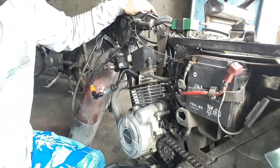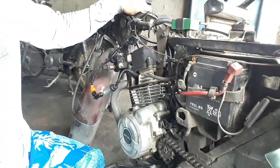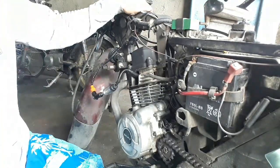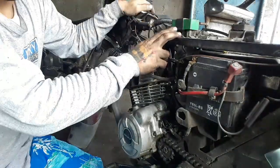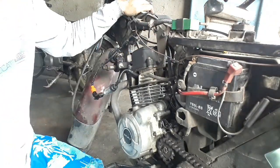Marami na po tayong tutorial sa motor na walang power. Alam nyo na po paano. Ngayon gagawin ko na lamang po ito. Trabusot ko po siya kung manundainan, bakit wala siyang power.